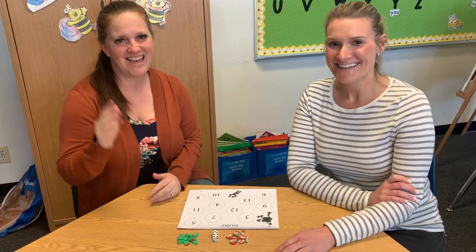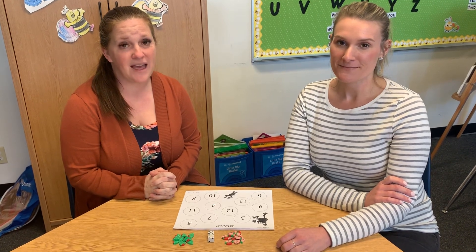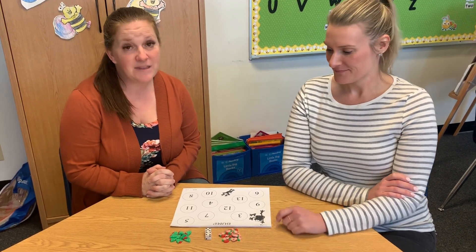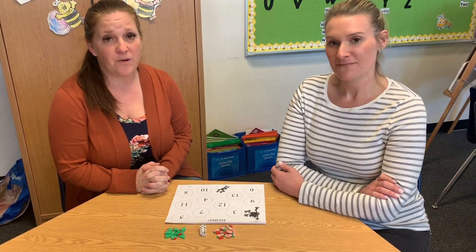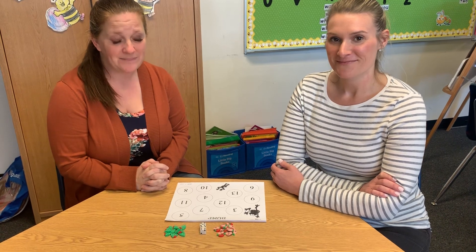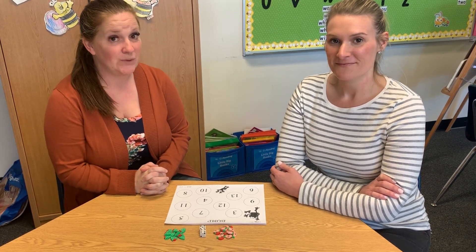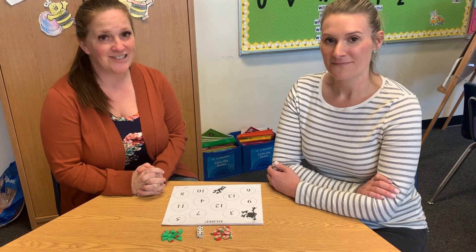Hello Kindergarten! Hi! We are going to be teaching you how to play a math game today. It's a game that the kindergartners in Mrs. Bechtel's class have played before, but we want to teach it to Miss Duncan's class. The game is called Bump. We figure we can teach it to you and to your moms and dads today. All right, let's start!